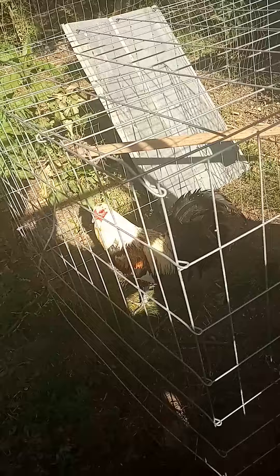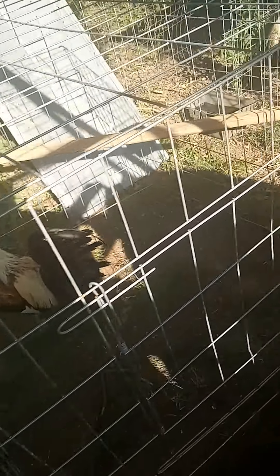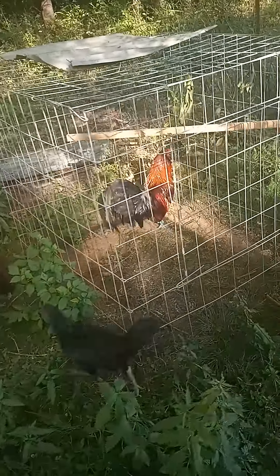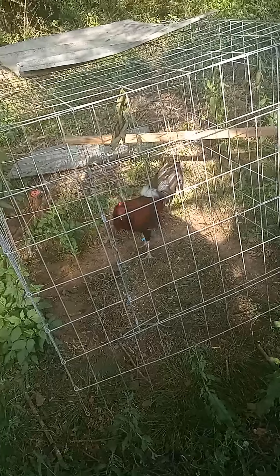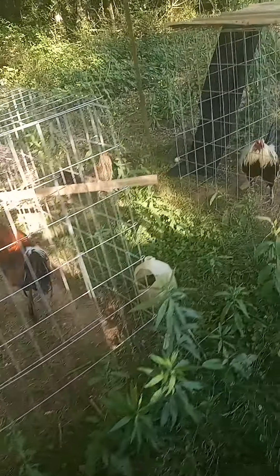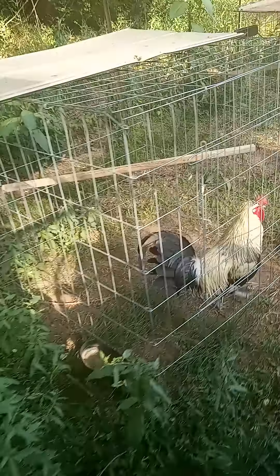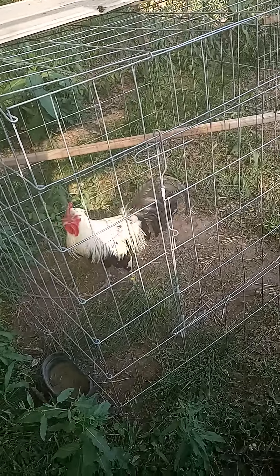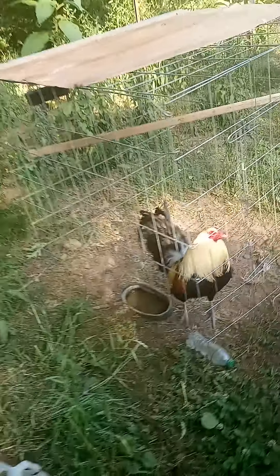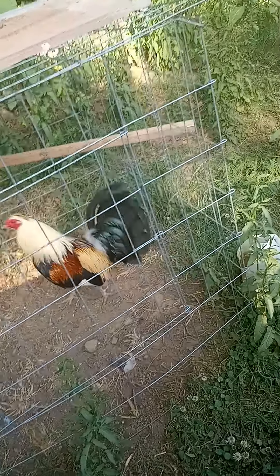There's a hatch flare-eye — another one. There's an old brood cock I've been breeding. Thought I'd put him out here and let him rest a while. There's a pure flare-eye; I've got several out of him. There's a hatch flare-eye.